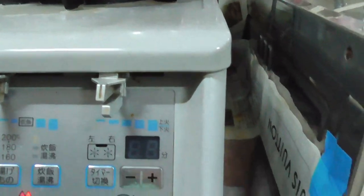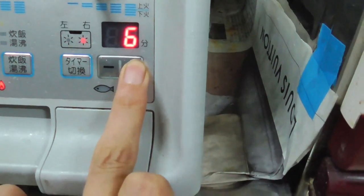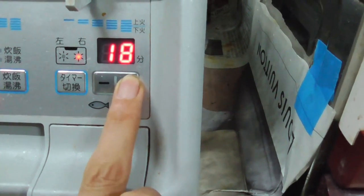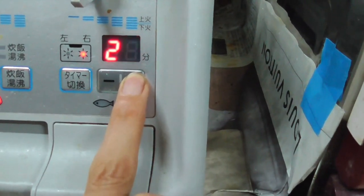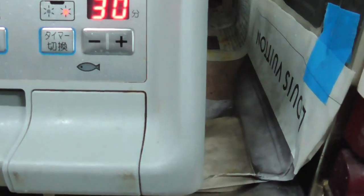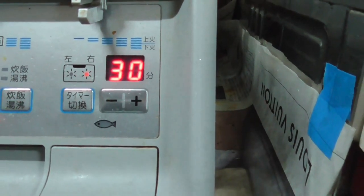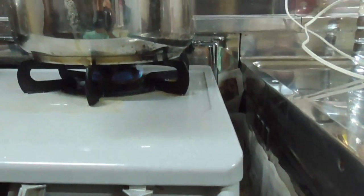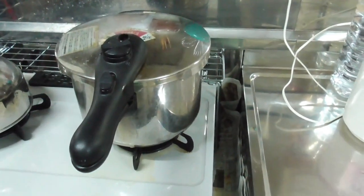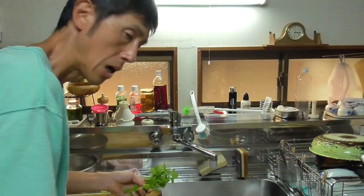Now the pressure is coming on. You see the red thing? When the red thing comes up, that means the pressure is on. Then you want to turn the gas to low flame, and then set the timer for 30 minutes. You leave the pressure cooker like that to let it pressure steam.